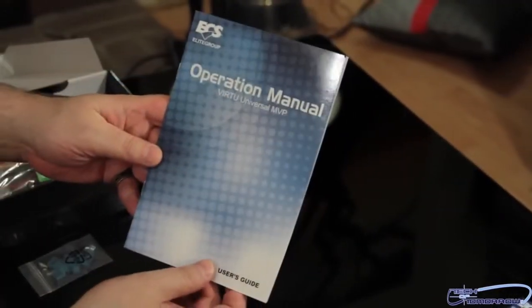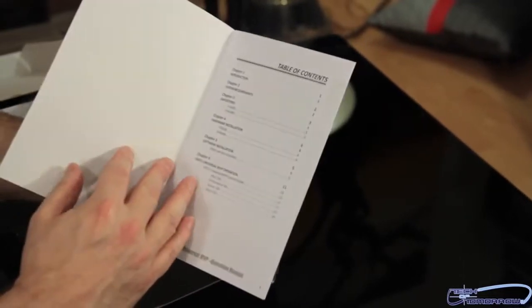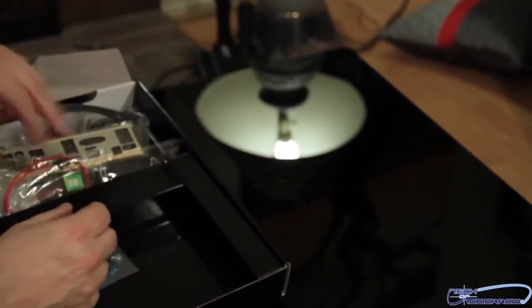And we have another one — an operation manual for the Virtu Universal MVP. We talked about this before. This is what allows you to use any type of graphics card combinations, including the onboard graphics in conjunction with your card.